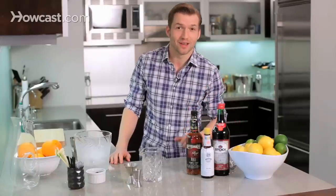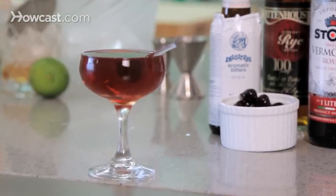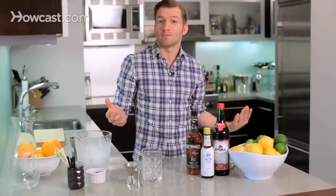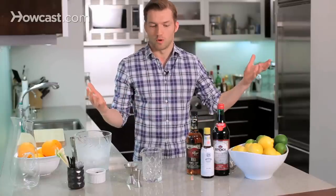I'm going to show you how to make a drink that's about as classic as classic can get: the Manhattan. The Manhattan dates back to about the 1860s, a long time ago when it was invented, when vermouth came over from Europe to America, and Americans, being the cocktail innovators that they were, decided to mix it with their favorite cocktail ingredient, whiskey, and the Manhattan was born.